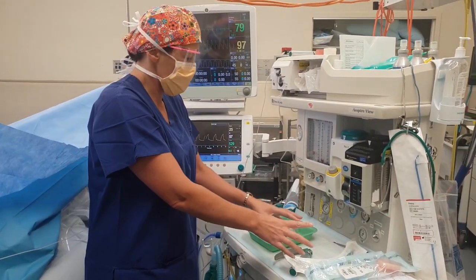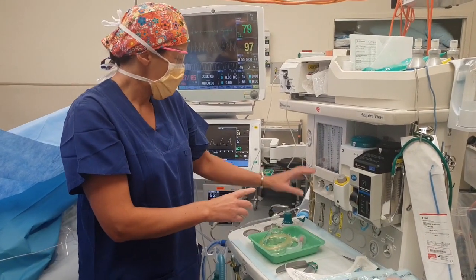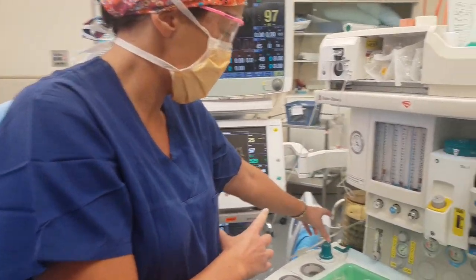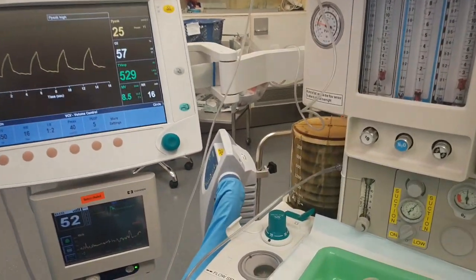Then once you're asleep with your airway in, we have you on the ventilator. So let's show a little bit about the ventilator going up and down there.